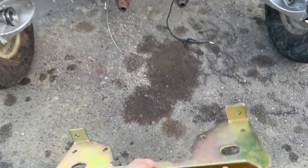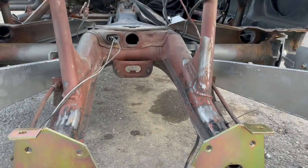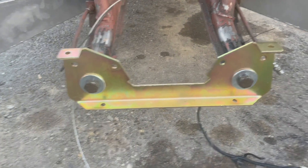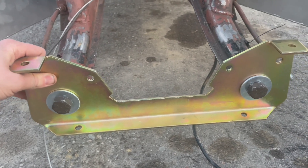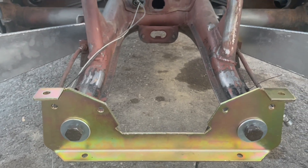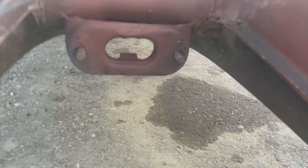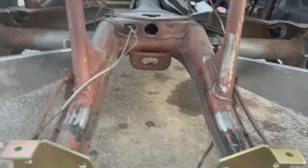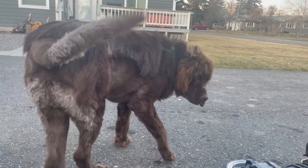First thing I'm going to do is install this on the end of the frame horns. As you can see, it'll just bolt right up — and there we go, it is installed. I did leave them slightly loose because that way we have a little bit of movement just in case we need to move it around slightly. Next we're going to be putting the transmission in, sliding it up to where we can put the front mount through those two studs.